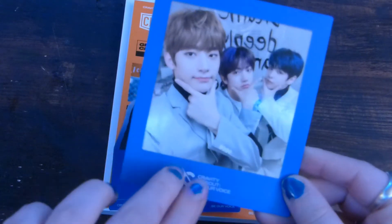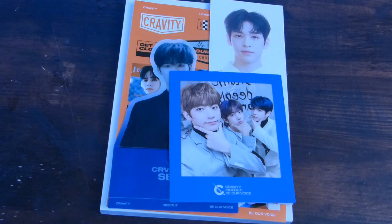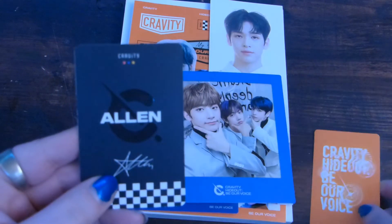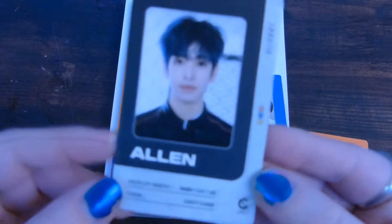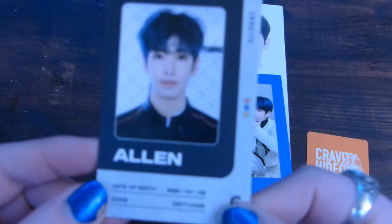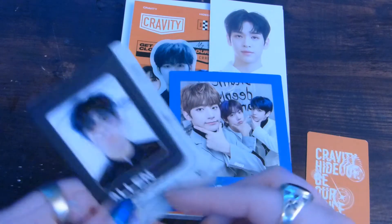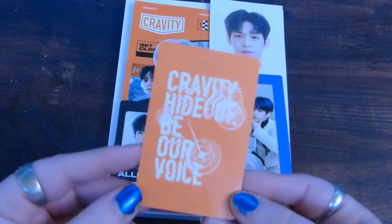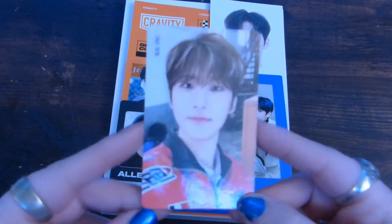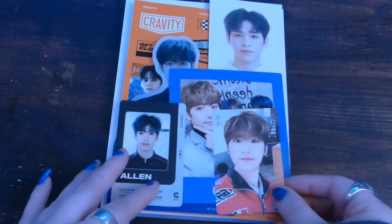It's the blue border one — they each usually have three, one for each concept, so I got the blue one. These are random. Then we have two photo cards — one of them is an ID card. It is Alan, my LA son. Date of birth April 26, 1999. His little signature — I like that it's a star. And then we have the orange back one — it is Wubin. Those W names get me mixed up every time. I pull him a lot actually; he likes me a lot too.